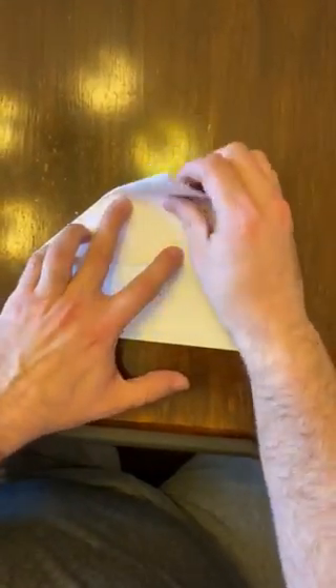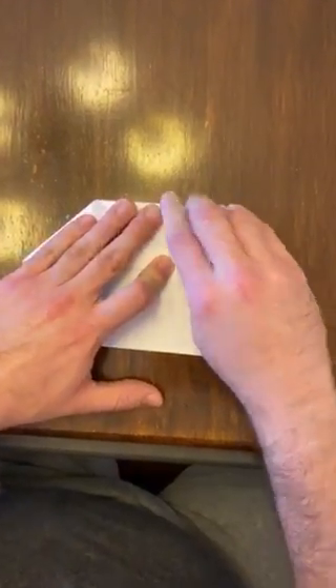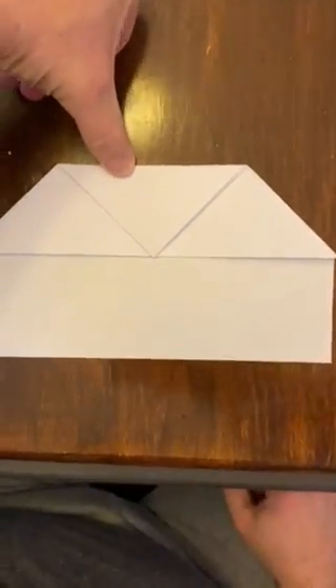Step three is you bring that roof down to here and fold it flat like this. Get a picture so everybody can see it. I got it.